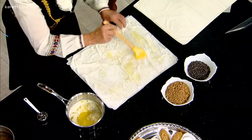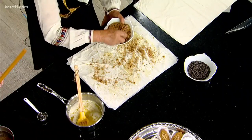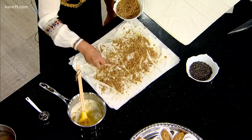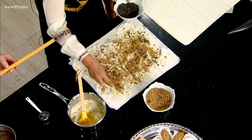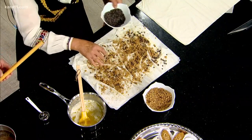Saragli — it uses fresh filo, but you can buy it at the Greek imports store. Then we just add the nuts. What kind of nuts? A generous amount — these are walnuts mixed with sugar and cinnamon. And then a generous amount of chocolate chips. This is like adding a step to the baklava that I love. That's right, it really makes it.